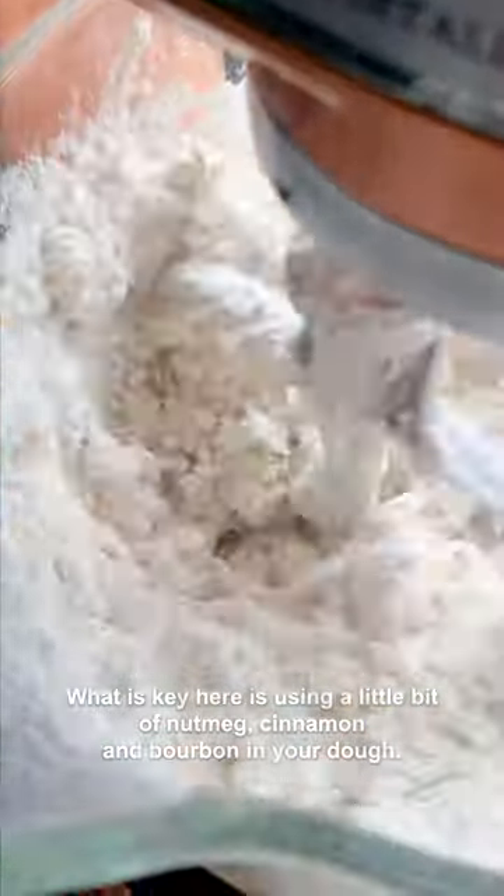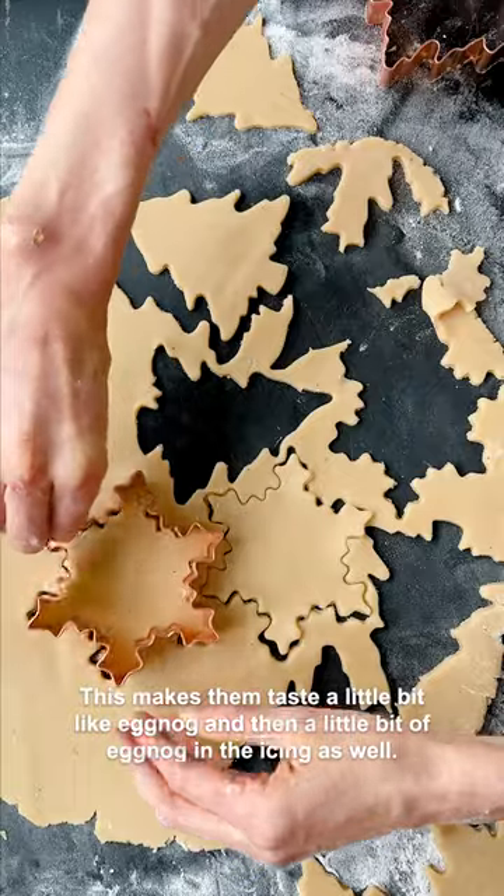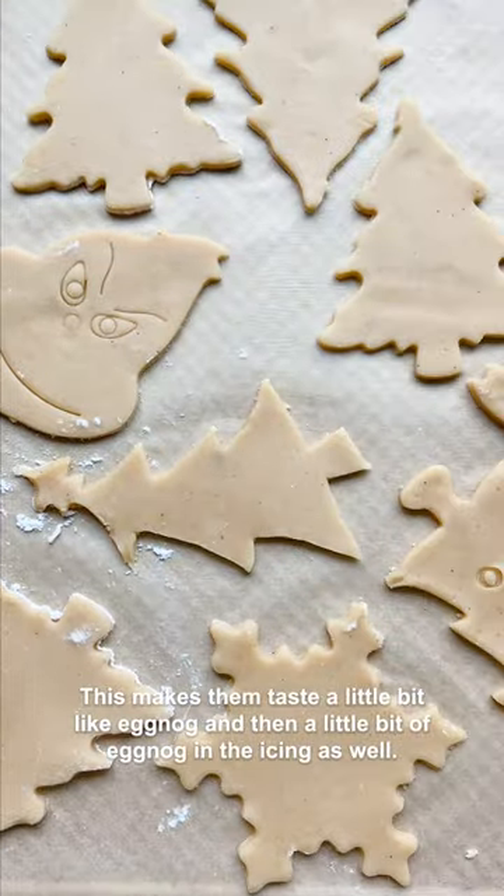What is key here is using a little bit of nutmeg, cinnamon, and bourbon in your dough — this makes them taste a little bit like eggnog. And then add a little bit of eggnog in the icing as well.